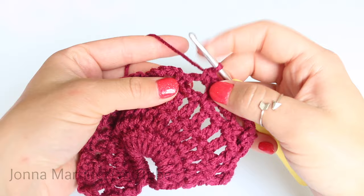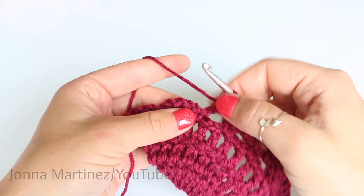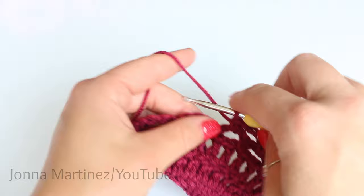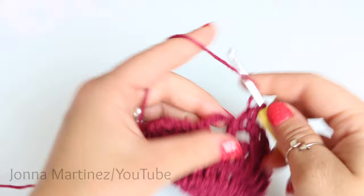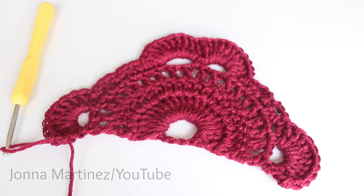Going right from that single crochet, we're going to place 10 double crochet into each one of the chain five loops. Go ahead and place 10 double crochet into each one of these loops. After placing 10 double crochet into each loop, you want to finish with two chain threes and 10 double crochet into your last loop.